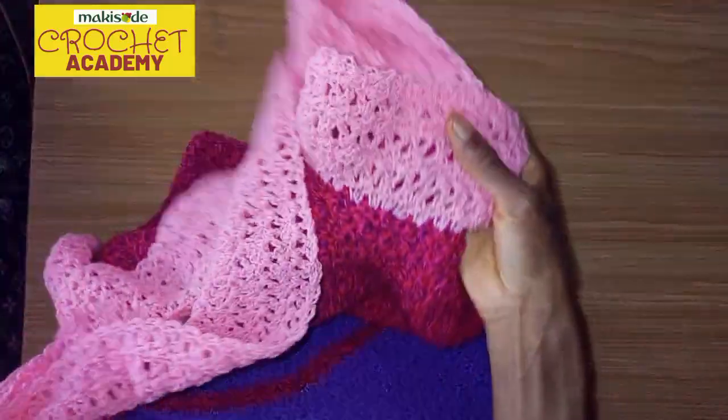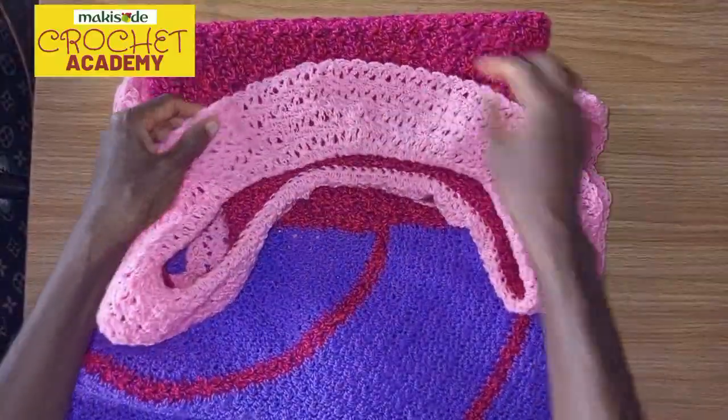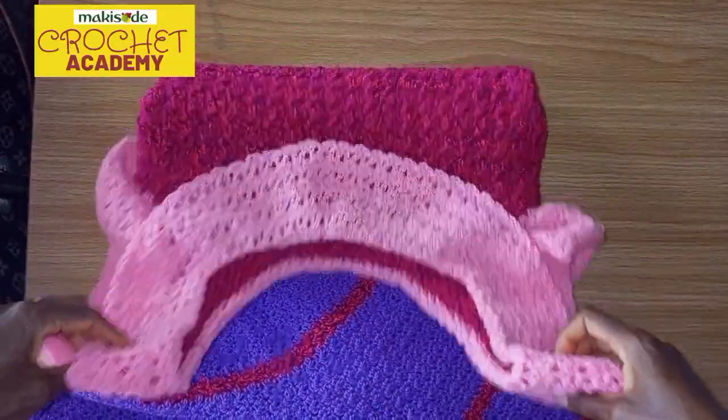We did the same for the other sleeve and for the collar. For the collar you work increases at certain points so that it can lie flat.